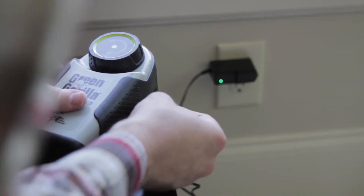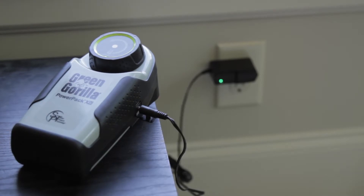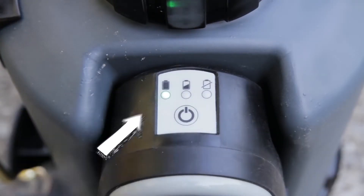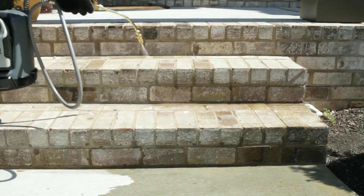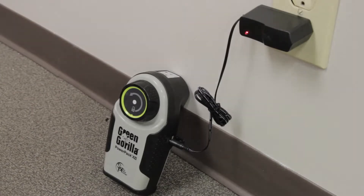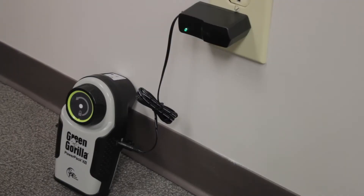Charge time on the power pack is three to five hours, depending upon how much it's used. The indicator light on top of the power pack shows how much charge you have. One charge can last for a full day of spraying. The indicator light on the charger will change from red to green when the pack is fully charged.